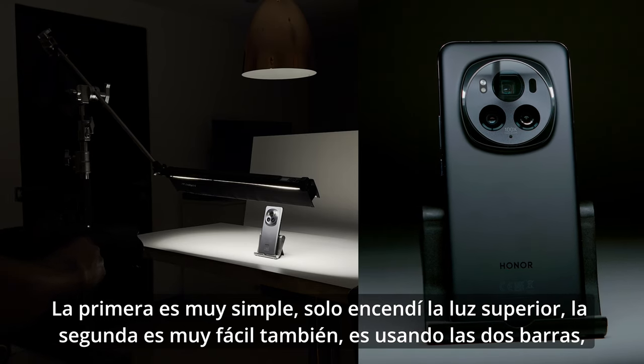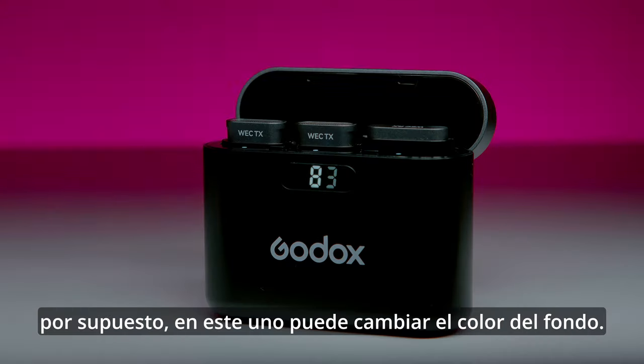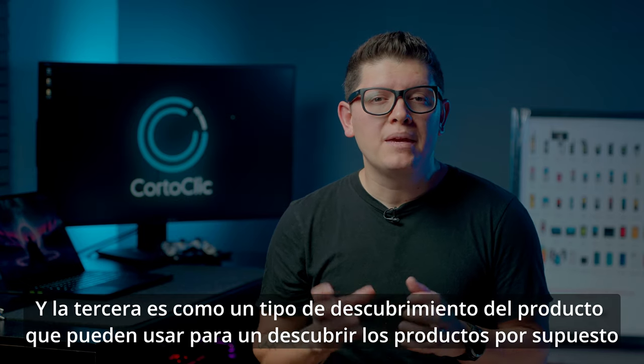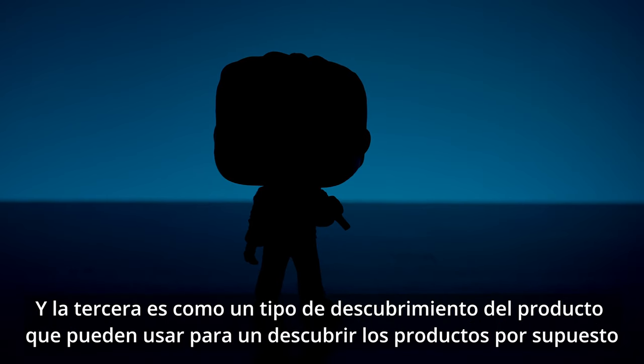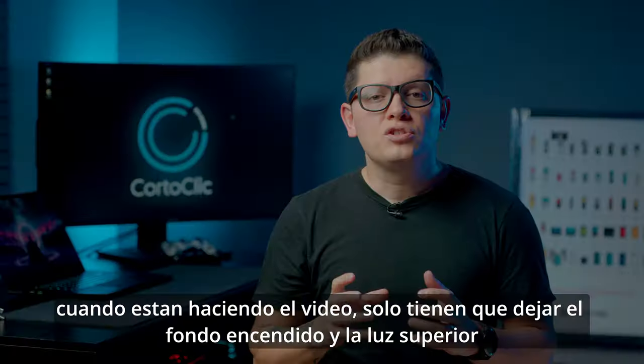The first test shot is very simple — I just turn on the top light. The second one uses both lights, and in this one you can change the color of the background. The third is kind of an unboxing product shot that you can use to reveal your products.